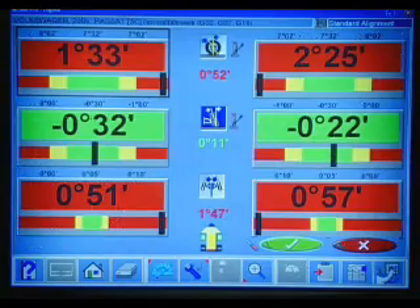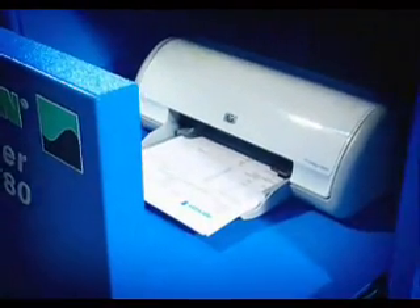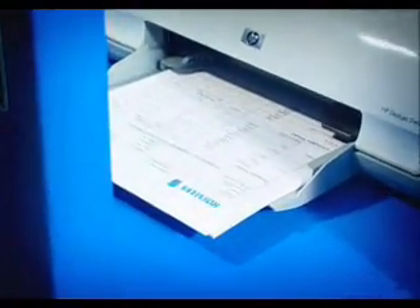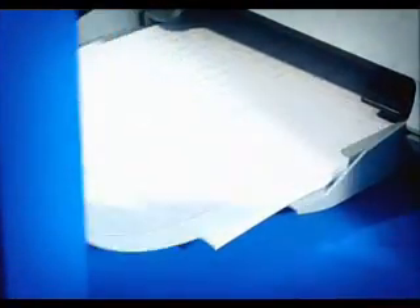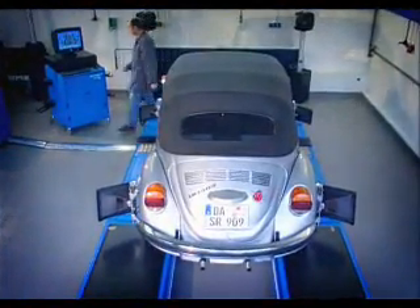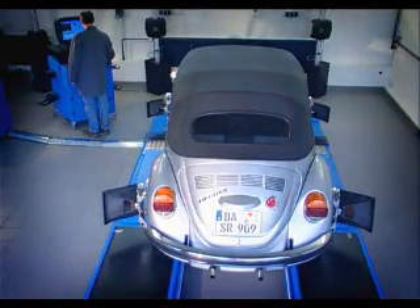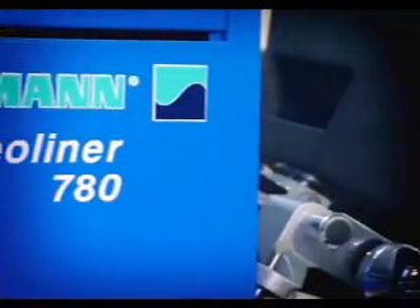The customer can be provided with a graphic printout of any screen in order to explain the measurement readings, an important means of ensuring customer satisfaction. Take advantage of the cutting-edge technology and benefits of 3D aligners, and offer your customers alignment measurement as a routinely performed preventive maintenance service. In this way, you can enhance your shop's profitability and professional service offer. Hoffman 3D aligners — the third dimension in wheel alignment.